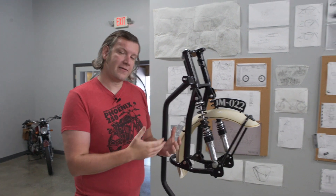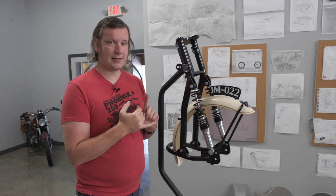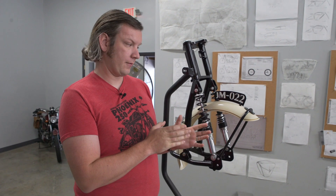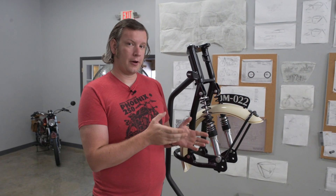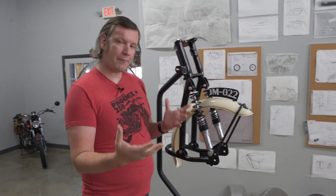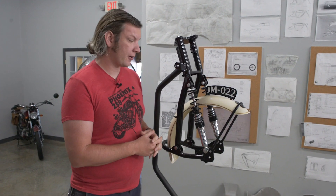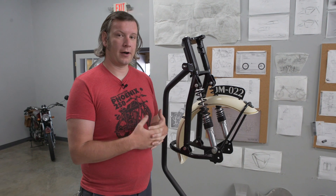That allows you the benefit of consistent wheelbase, consistent rake and trail, and consistent handling under braking and cornering — all combined with the fact that we think it looks really neat. It adds to the distinctness of our motorcycles and allows us to make more and more parts close to home.